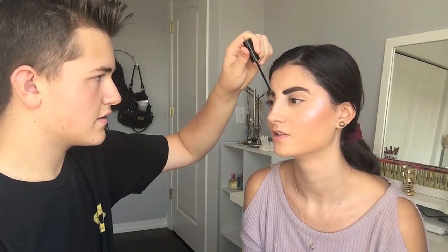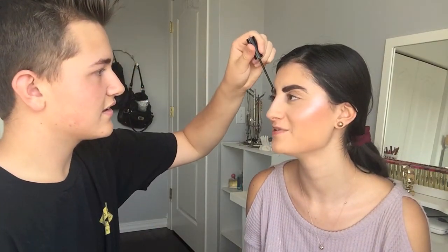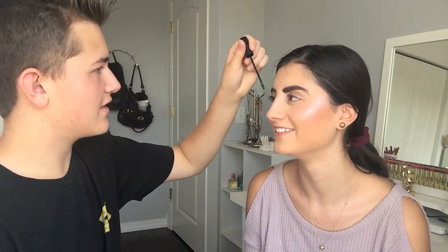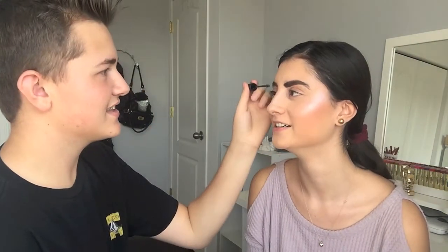Now I want to set this down with some brow mascara — just clear, sets them in place. That's weird. Is there stuff on it? Yeah, it's like a gel. How do I do it? You just stroke through. That's one way to do it. I've never seen someone just — cause I'm left handed, it's awkward. You're turning it completely vertical. Oh, like this? Yeah. Oh, I thought you were supposed to do it like — just like this. Yeah. That makes so much more sense.